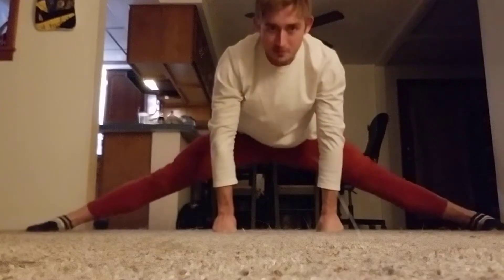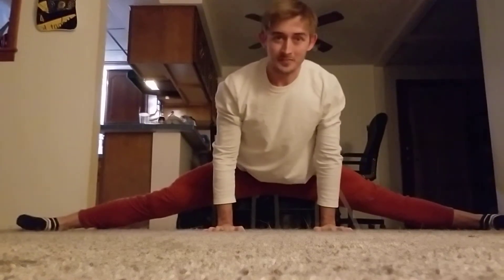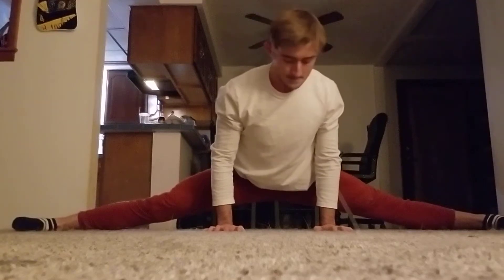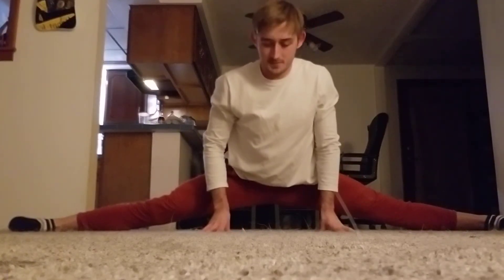Just playing with stuff, not really concerned with whether it's the right or wrong exercise, but just trying to do it. Just get in the positions and try to strengthen them, do some contractions, move dynamically, suffer a bit, see what you can get.